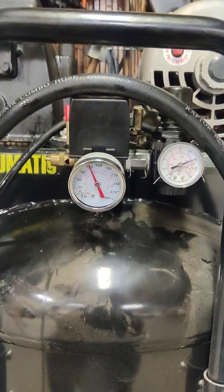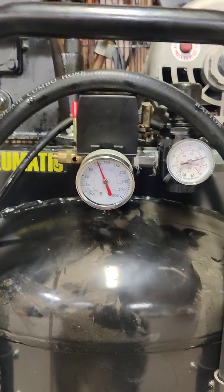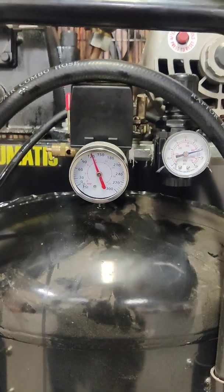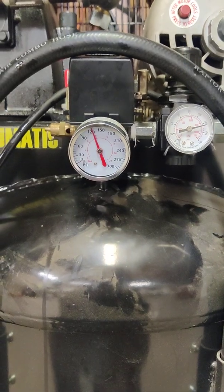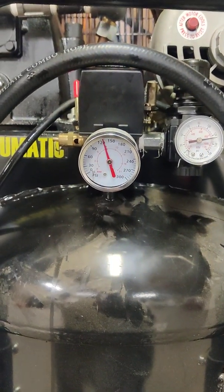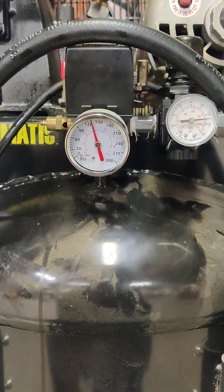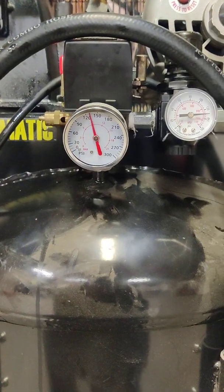It's about the same — you've got to talk a little bit when it's running, but nothing like some compressors I've heard. I've got her set to 145 PSI. That's right where the pump max is. I don't know if it would pump much higher than that without causing damage.